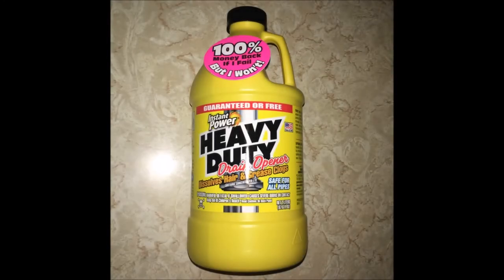Hey everyone, I wanted to share a quick demonstration and review of the Instant Power Heavy Duty Drain Opener product that I picked up at Walmart for around $7. I'll include an affiliate link below so you can go straight to it if you need to pick it up.